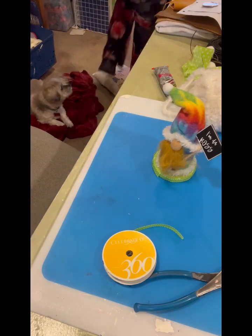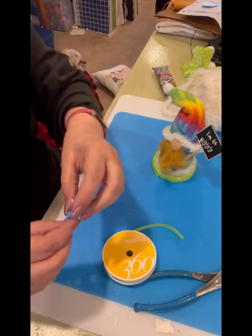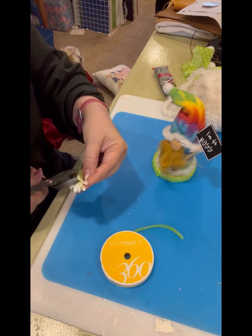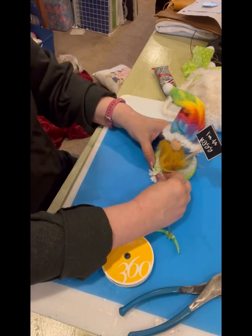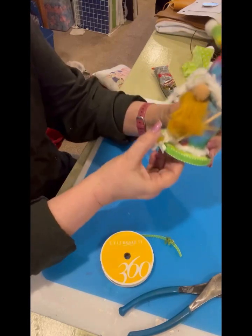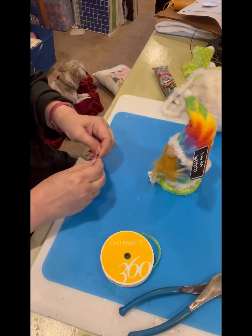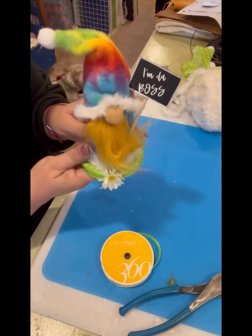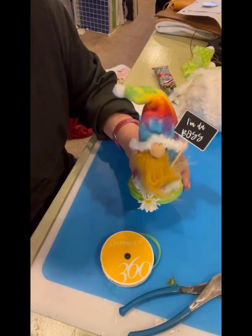I decided to use one of the flowers off a floral pick that I got at Dollar Tree. I'm going to cut the back flat so it'll glue better and glue it right there. I think it needs some leaves too — I'll find a couple of little leaves to put on there. That's all there is to this! I will show you the finished product with the candy in the jar in just a few minutes.